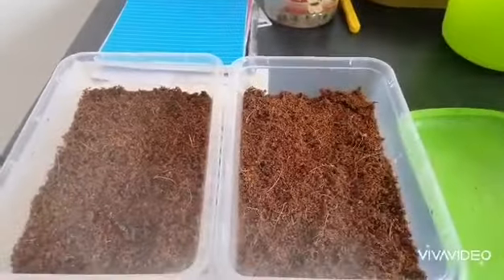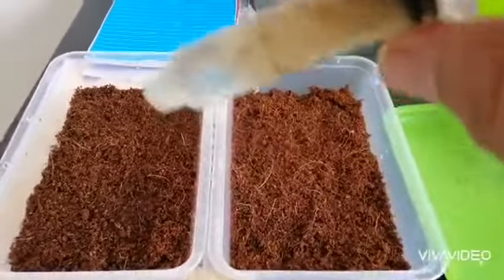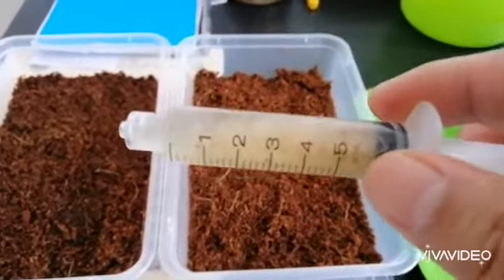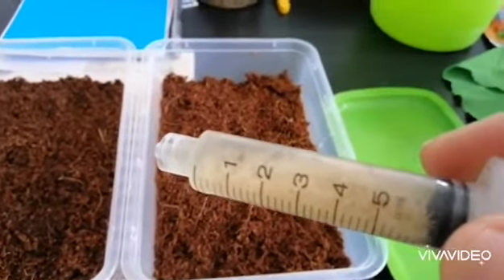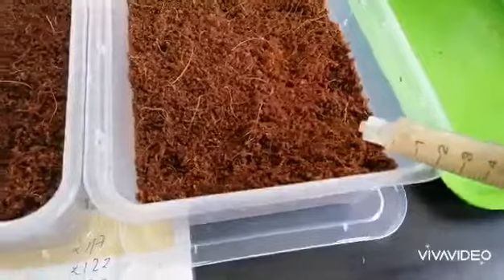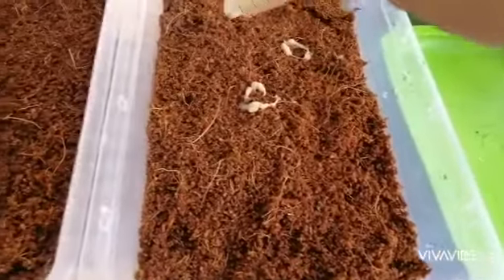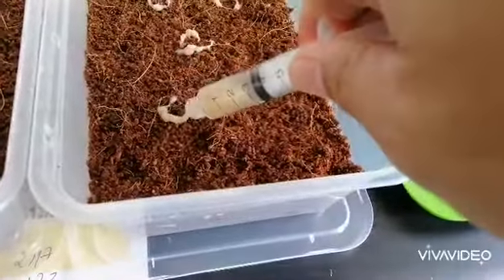So we're back here in the making of a grindelworm culture. I already have the grindelworms in the syringe right here — it's a 5cc or 5ml syringe with no needle. I've already sucked them up and they're ready to be placed into the coco peat. So what I do is place them here in a circular pattern, about five spots — that's the minimum, since they will multiply anyway.